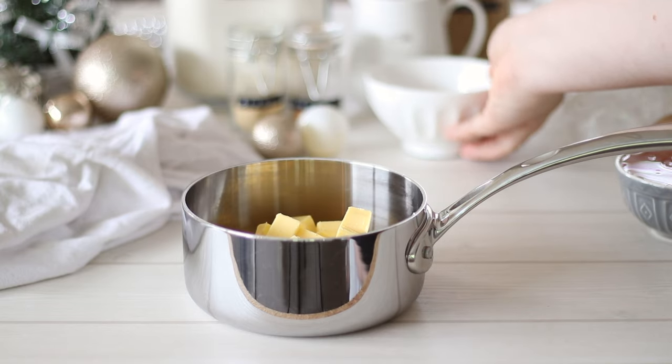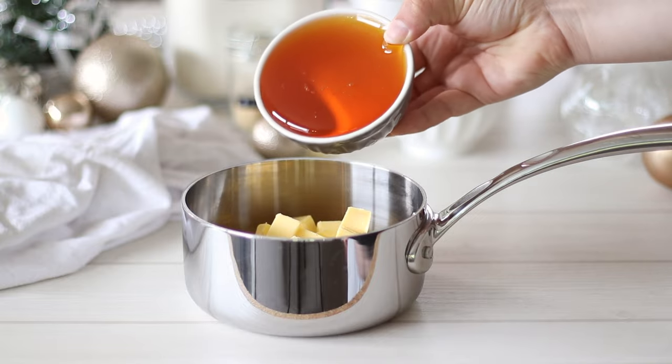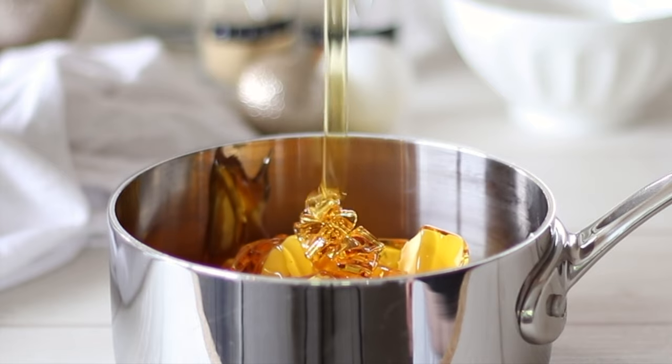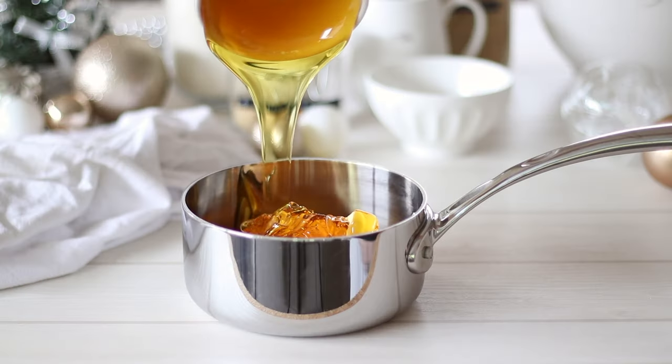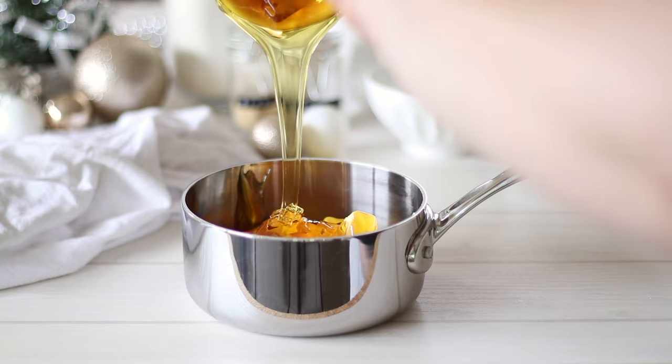The first thing we need to do is make the gingerbread dough for the house. This gingerbread recipe is a bit different from your standard gingerbread cookie as it needs to be strong enough to hold up a house for a good length of time. I usually have mine all throughout December and it holds up perfectly.